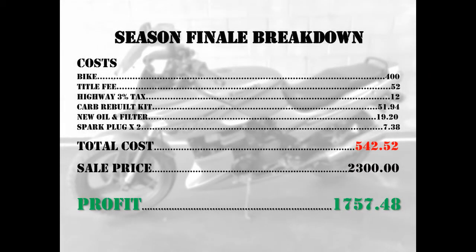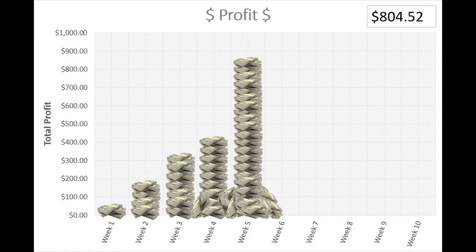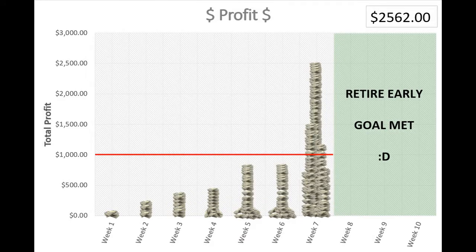Let's check out the season finale finances. With that $2,300 sale, that brings our profit to $1,757.48 for this last episode — what a way to go out. Last episode we left off at $804.52 total profit for the season. Adding this week's profit brings us to a grand total of $2,562. What a season — started from a free rocking chair. We crushed that $1,000 goal, started with nothing and just built it from there. I'm calling it season two: we're turning $1,000 into $5,000. Let's get it — it's happening, just wait.